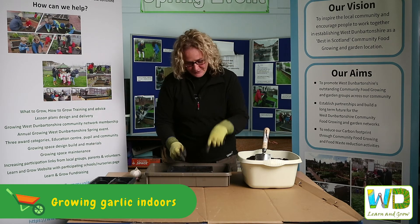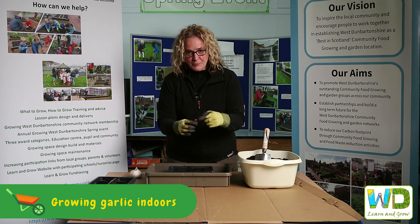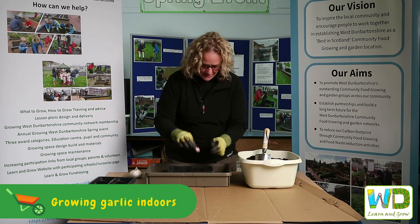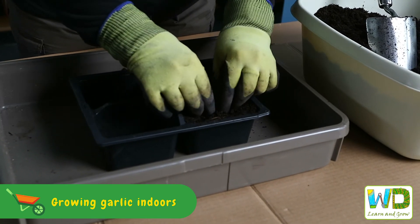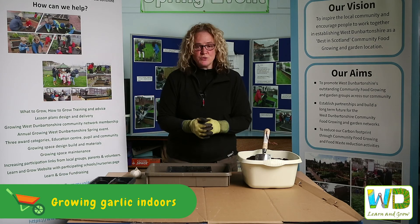Just get your finger, poke a hole in the middle, get your clove with the butt side down and the point side up, fill it in so that it's covered in soil and press it down. And later what you do is just water that in.